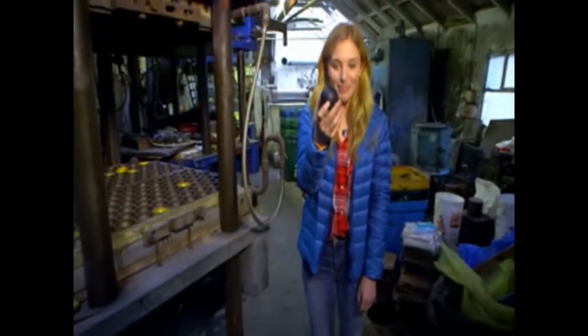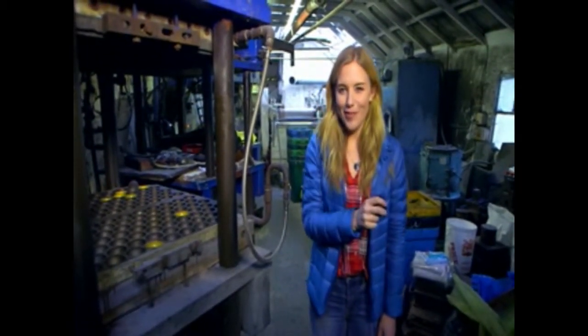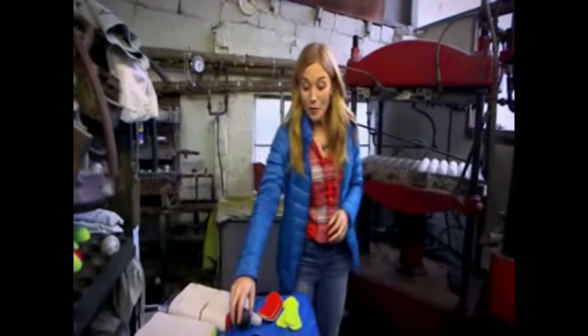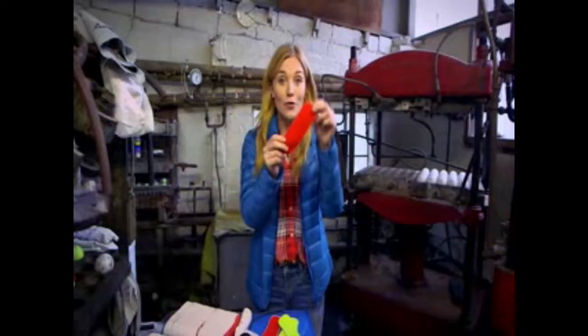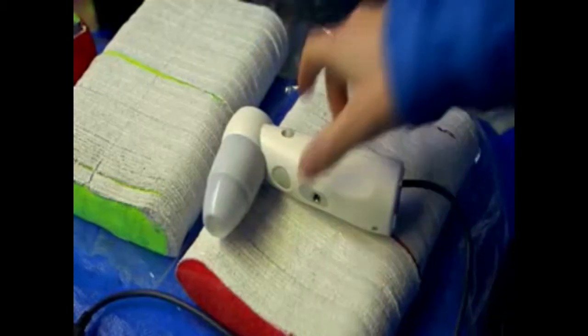Look, here we have our tennis ball — look how bouncy it is! Do you think it's finished? Not quite. There's one final step and that is its brightly coloured fuzzy coat. And this is where they put their coats on. The coats arrive at the factory in two pieces of material — it feels all fuzzy. Do you know what animal this material comes from? Well, I've brought a special camera with me. It's like a microscope, which makes really small things look really big. Let's use it on our fuzzy material to see if it can help you guess what animal this comes from.